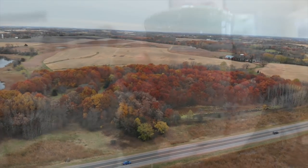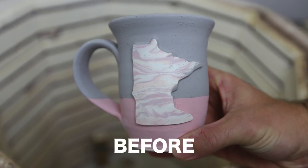Shout out to my buddy Tom — that drone shot idea was sweet. So this is going to be a kiln unloading video, and I am probably more excited about this kiln than I've ever been for any kiln.